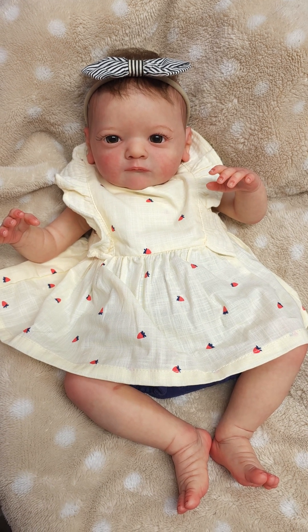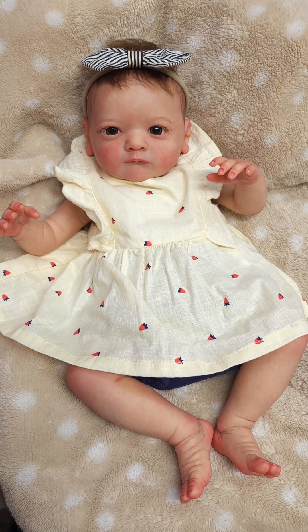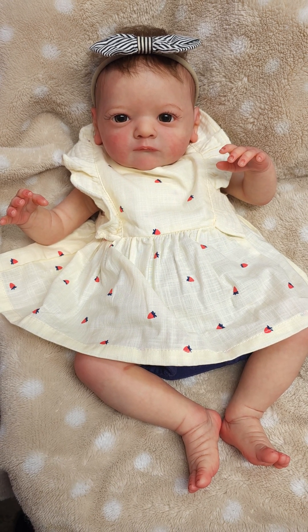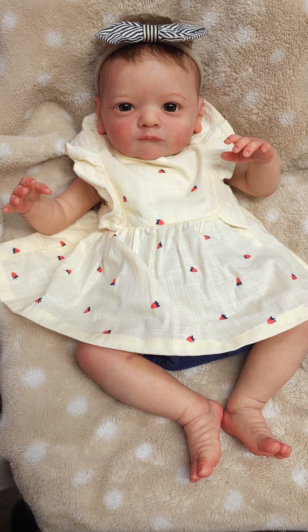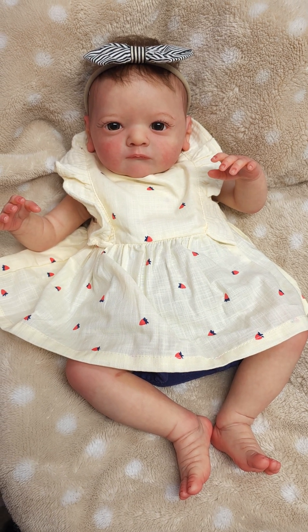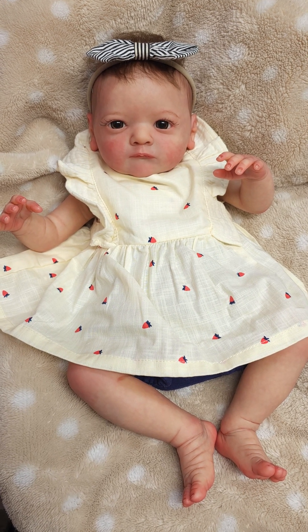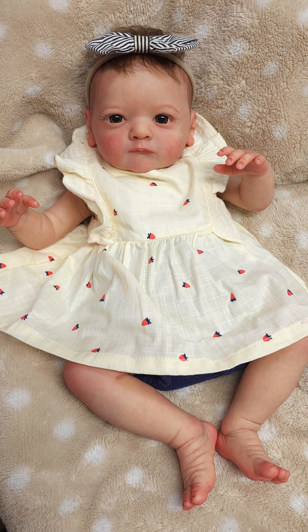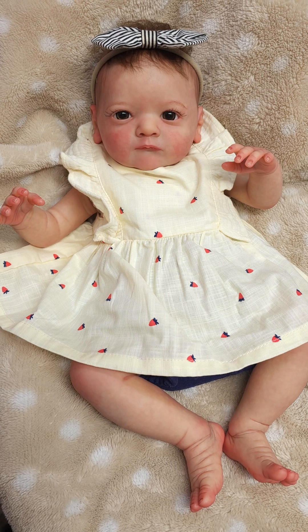She will be available on Reborns.com/LoveabooNursery — that's where you'll find how to get her. I also accept Affirm, Klarna, PayPal Pay Later, and Afterpay there. On the Klarna, Affirm, and Afterpay, I think you have to apply for those, but if you're approved, you have up to 24 months to pay her off. You can see her pricing and everything there. If you want to message me, message me there or go to Loveaboo Nursery on Facebook or Instagram and you can message me there as well.